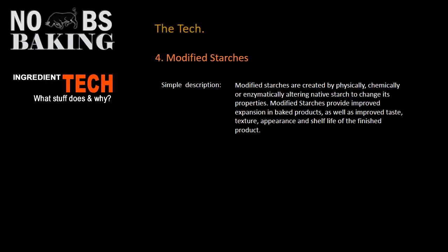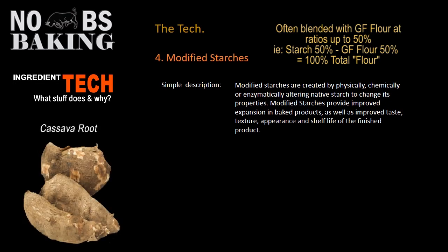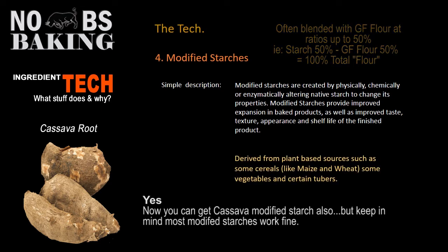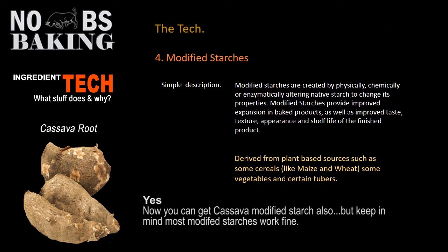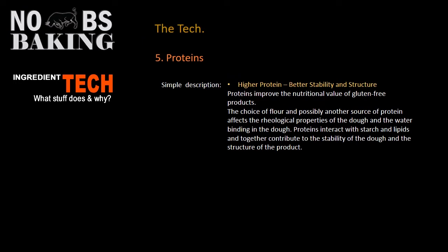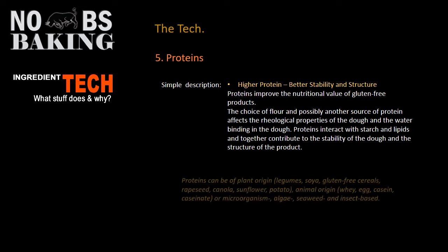Starches are another major important addition for successful baking of gluten-free breads. Likewise, proteins are a very important part of gluten-free baking — they provide some critical function for the recipe and formulation beyond just nutrition. You can find a lot of information out there about which protein is the best to use based on the type of products you are trying to create.